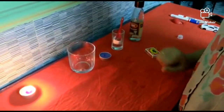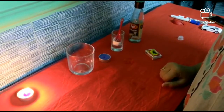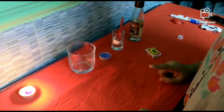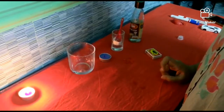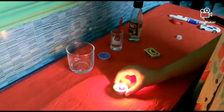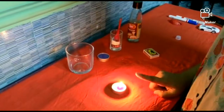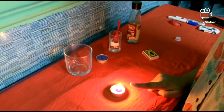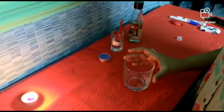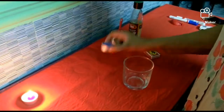We all know that the process of combustion requires three things: fuel, oxygen, and heat. Right now you can see this candle is burning — it is lighted up and getting oxygen, that's why it is burning. Now we are going to perform the experiment. Let's see what happens in this glass.